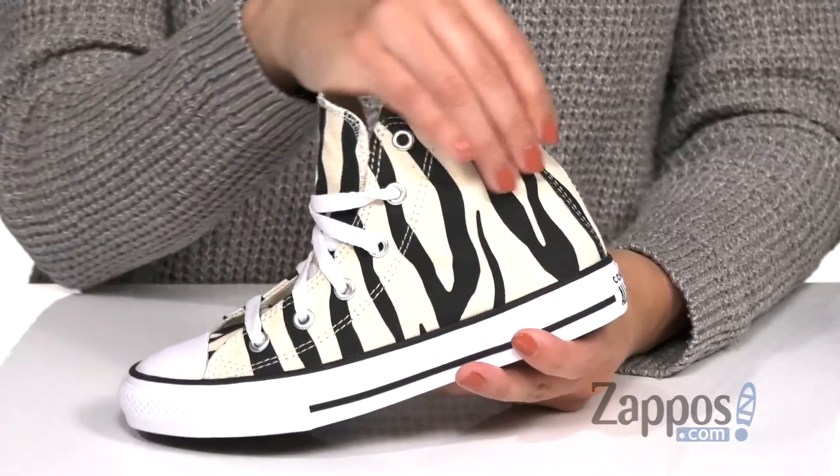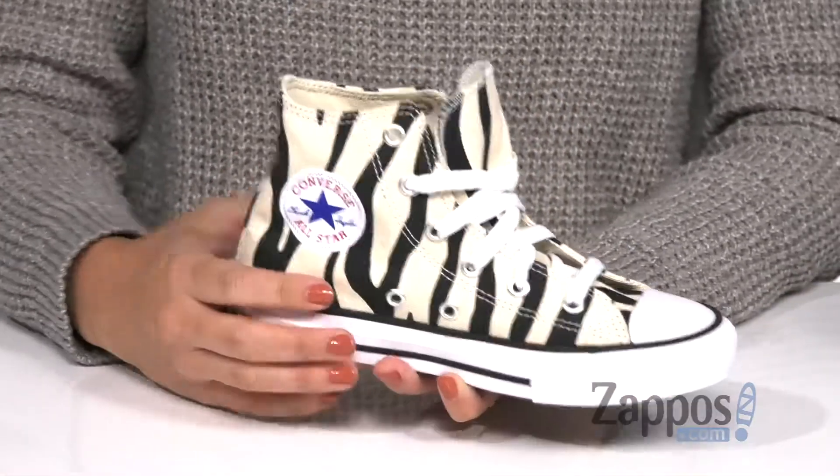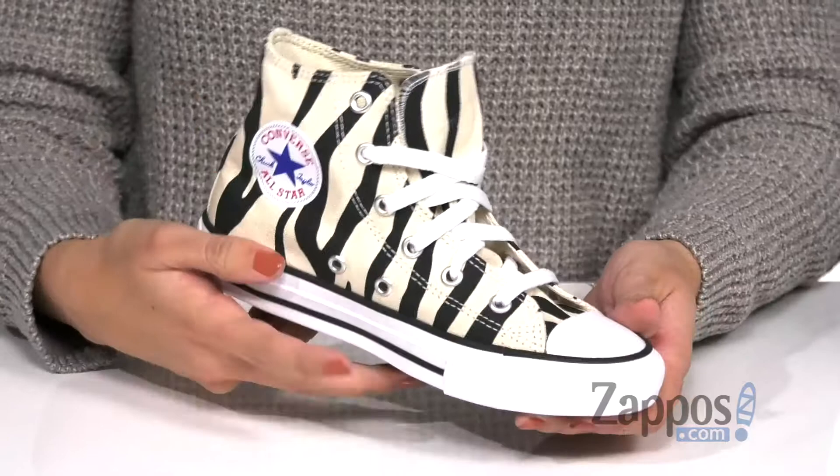Hey everybody, Autumn from Zappos here and this is the Chuck Taylor All-Star Zebra Print High from Converse Kids. These awesome high top sneakers are made with a canvas upper, but guess what? Zebra print everywhere. I love zebra print, it's so cool and edgy. You have the classic Chuck Taylor style showing off the patch,